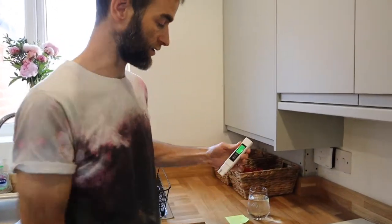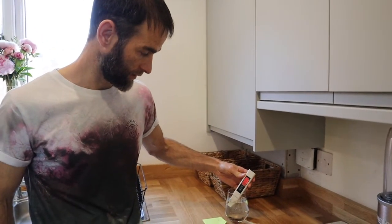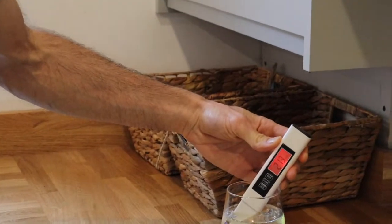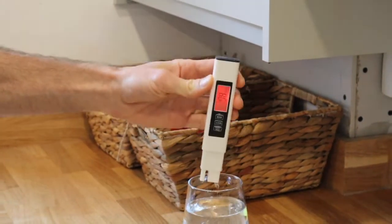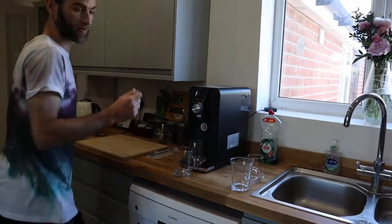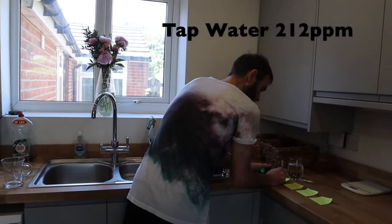So this is our tap water with nothing done to it, and you can see that's 212 parts per million — 215 on a second reading. That's just our regular tap water. So, 212 parts per million.